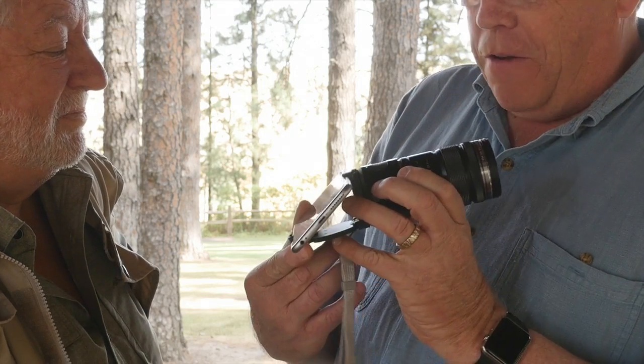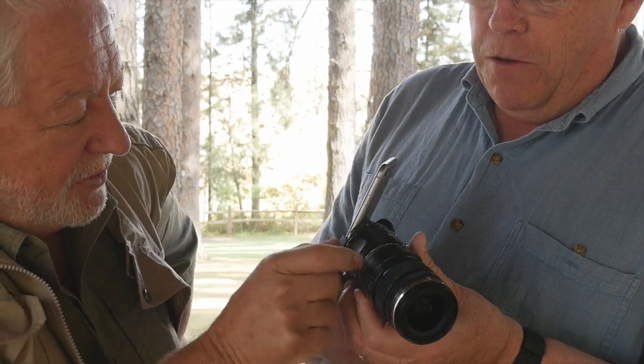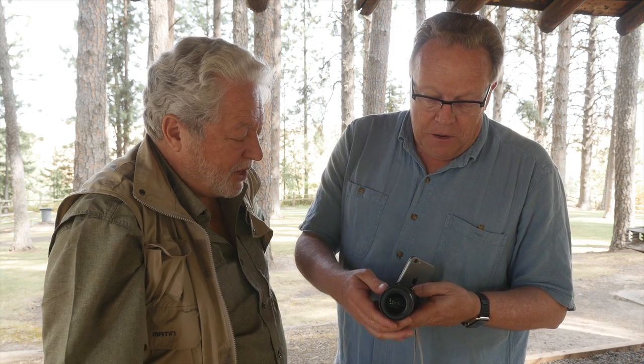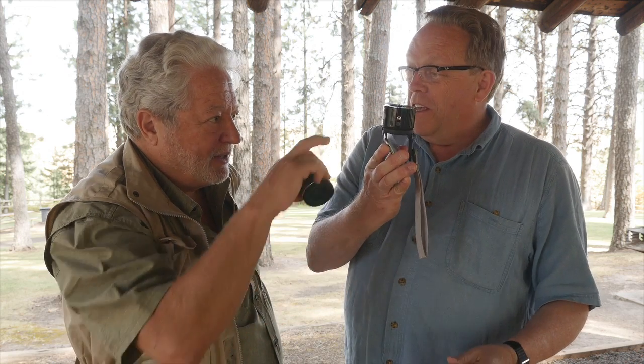What sci-fi gizmo is this? I like my toys — tools. I thought I'd share with you the latest one that goes on an iPhone. This is the Olympus Air, 16 megapixel. This has the 12 to 50 zoom lens on it. That's a standard Olympus Micro Four Thirds lens. That's the camera.